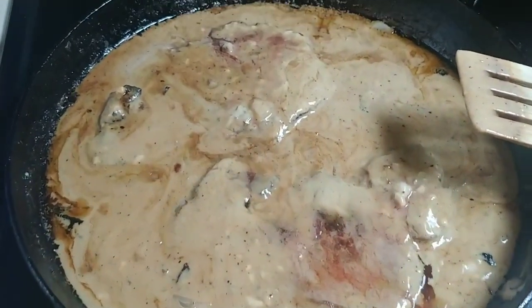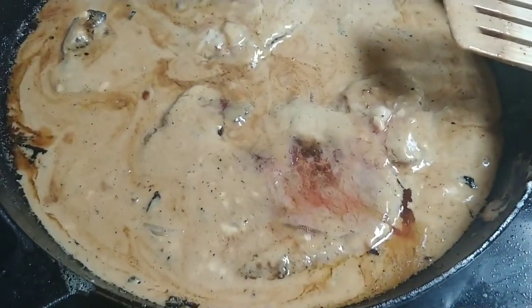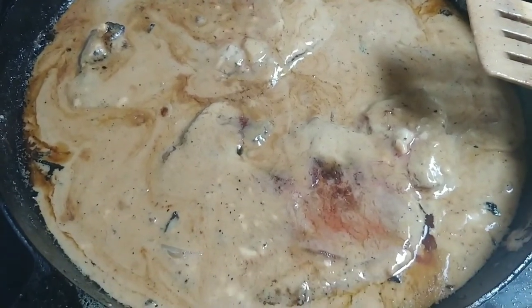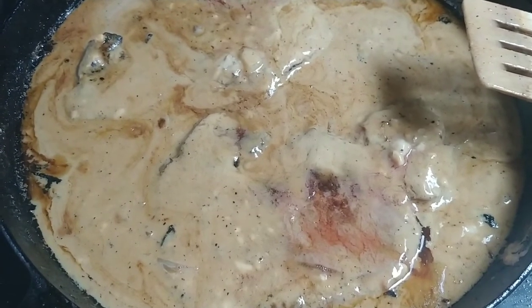I ended up just doing a classic cream of mushroom soup, and I have the steaks in that now. Then I put some jasmine rice in the microwave.